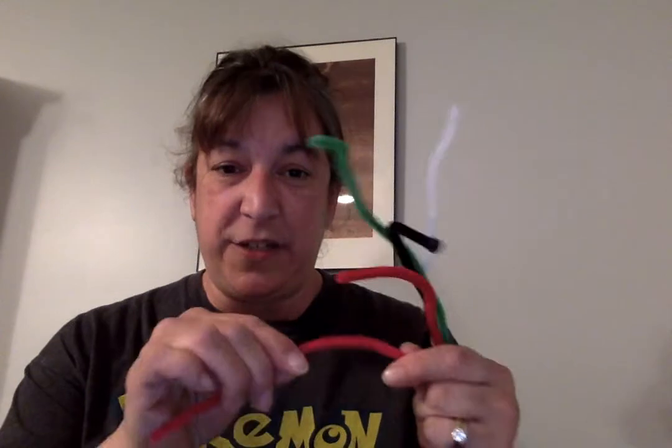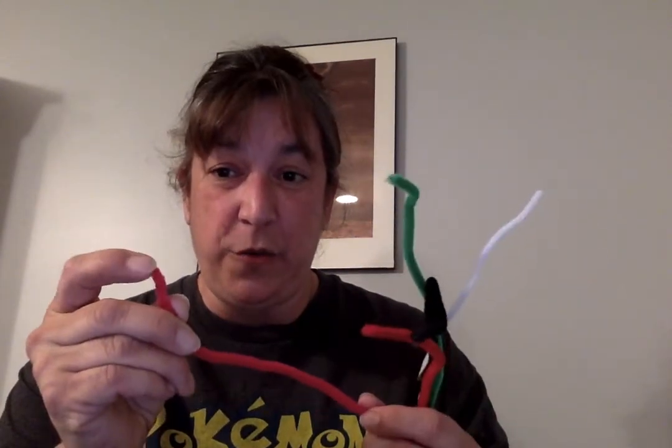Mrs. Jennings put in pipe cleaners, which are super fun. They can make letters or shapes, or just feel them — they're velvety and soft. However, you might want to tie the ends like this because the tips are sharp if you don't. I probably would do that. I haven't had anyone actually use these since she gave them to me.